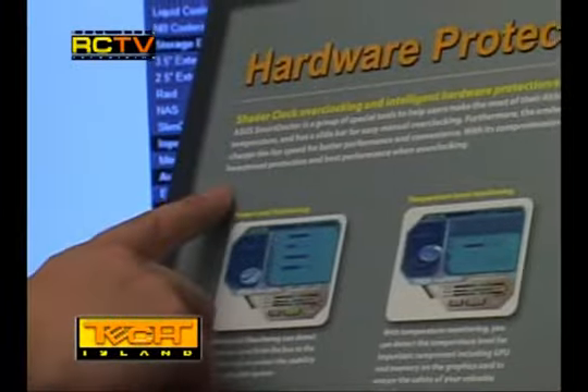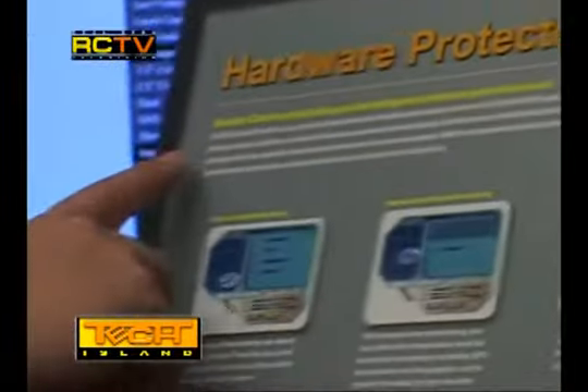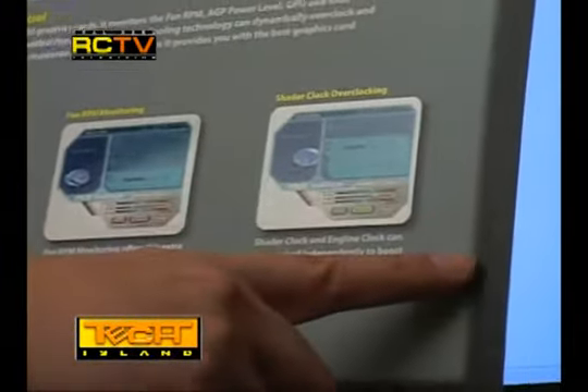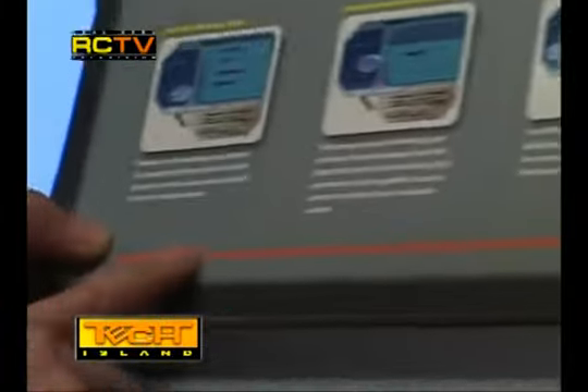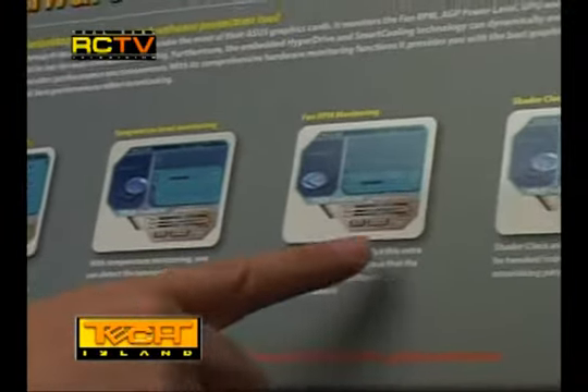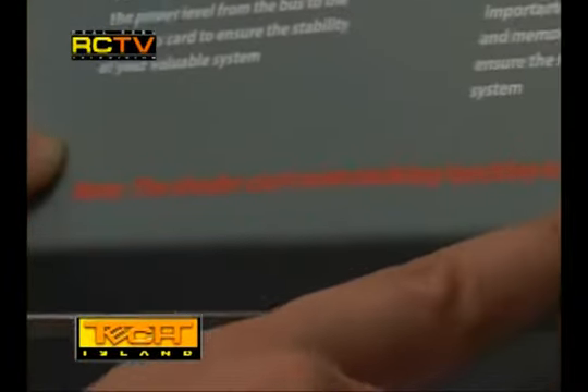When you open the flip, you will first see at the top the words 'Hardware Protector.' ASUS came up with its own technology to protect your system called the Smart Doctor. The Smart Doctor allows power level monitoring, which monitors the voltages provided to your video card from your power supply. It also has temperature level monitoring, which monitors the temperature of your VGA card during games and at idle. It also has fan RPM monitoring, which monitors the speed of the card's fans while you're using it.